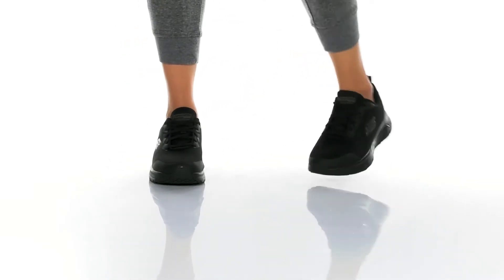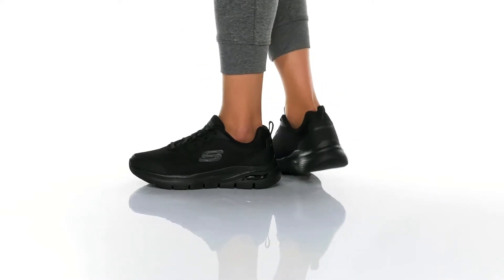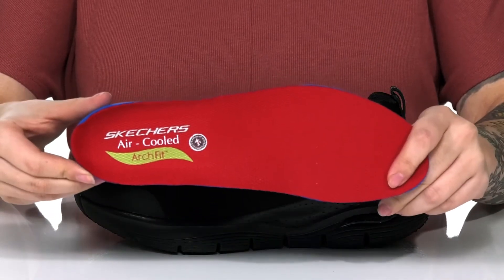These sneakers have a textile and synthetic upper with a textile inner lining that has cushioning around the collar. These also come with an air-cooled arch fit insole that's going to give you that arch support all day long.